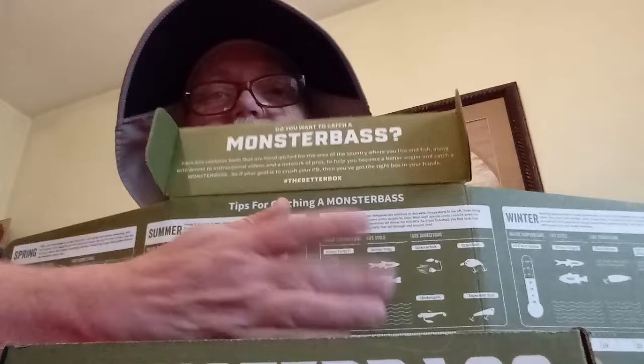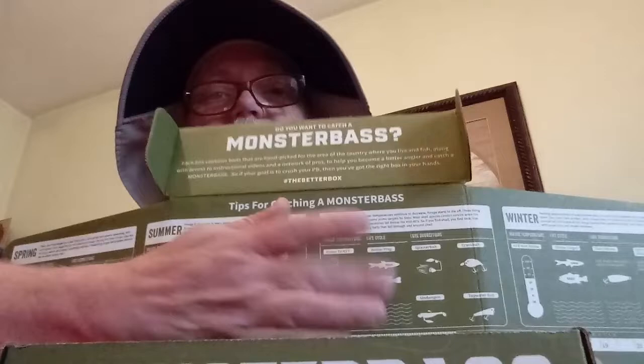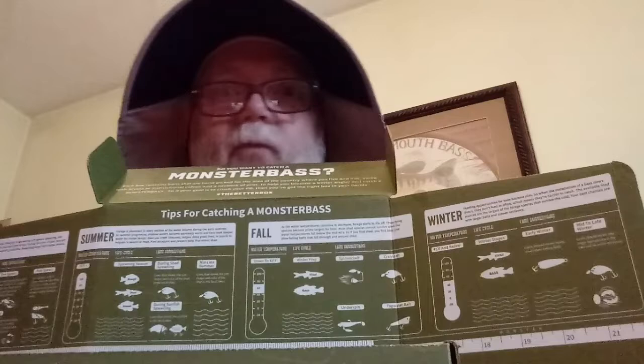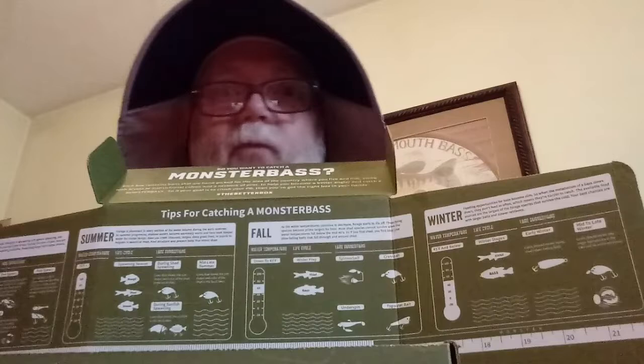On the inside we've got spring, summer, fall, and winter. Right now in Chattanooga we're right here in winter — lots and lots of rain, some cold weather, not real cold but very windy. It was 48 degrees when I left work this morning and we're supposed to have snow flurries tomorrow. I'm ready for spring. Hopefully this box has plenty we can use then. First out — a Monster Bass sticker, a new one for my boat.